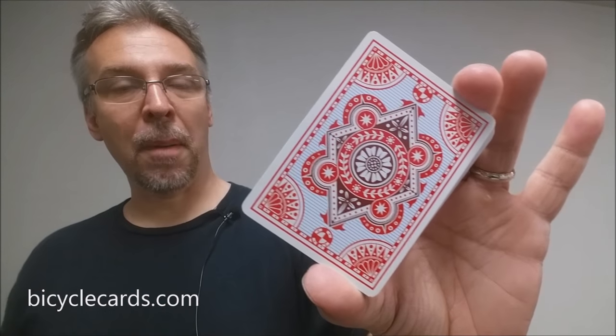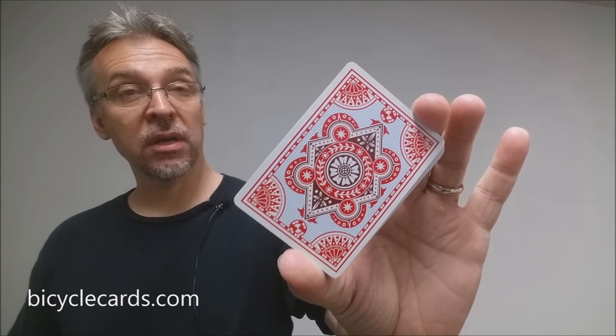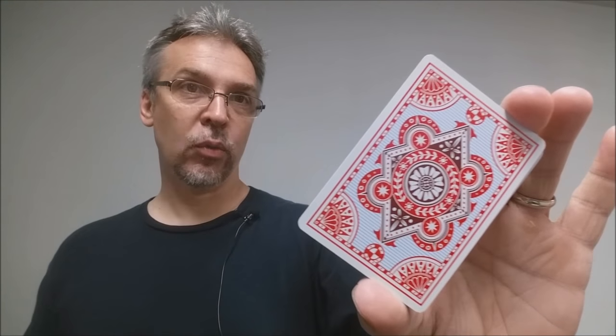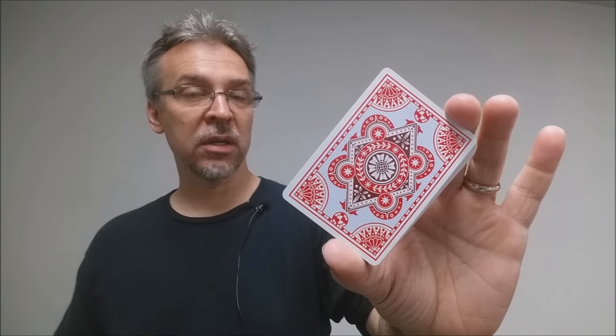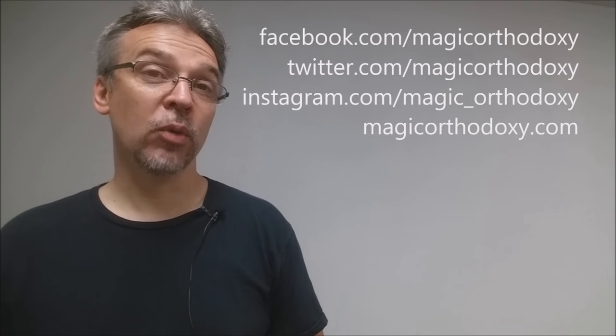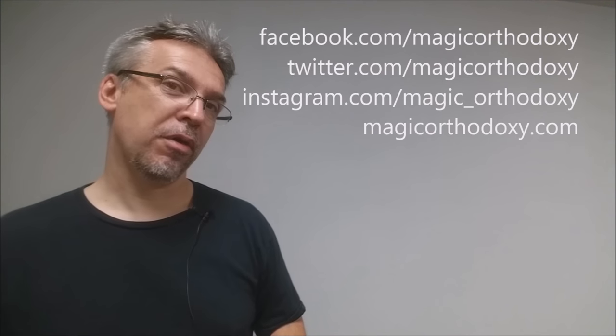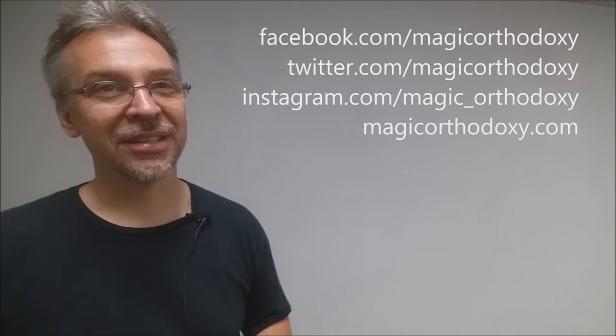All right, that is our review for the Bicycle Mariner deck from the United States Playing Card Company. As always, we recommend that you like this video so other people can find it faster. We also recommend that you subscribe to this channel to stay up to date on all the latest in cards and card magic. If you want to follow me on social media, you can find me at facebook.com/magicorthodoxy, twitter.com/magicorthodoxy, instagram.com/magic_orthodoxy, and you can always find more content at magicorthodoxy.com. Thanks, bye.